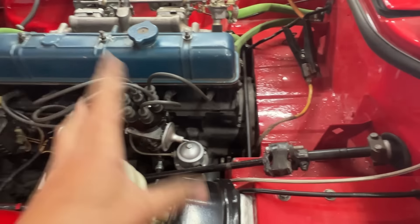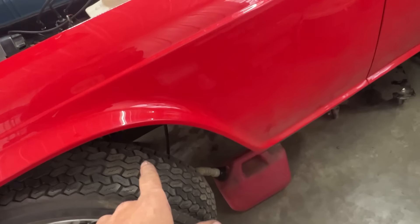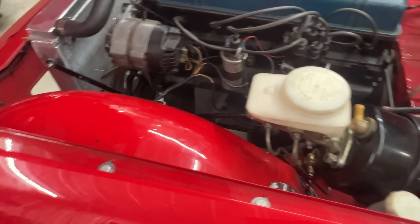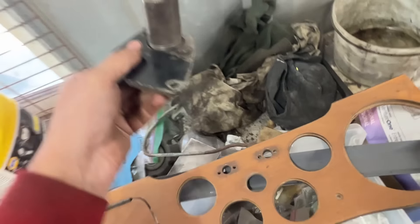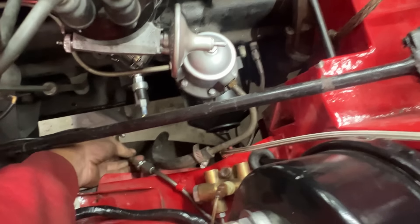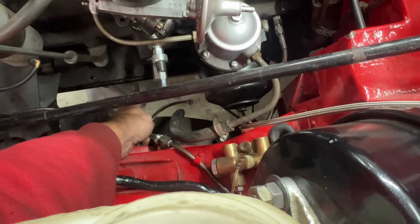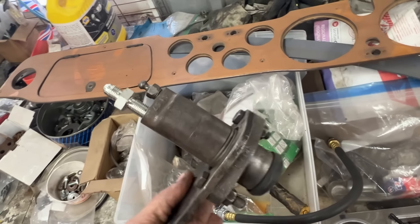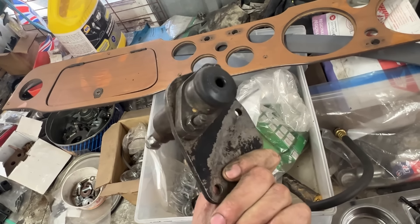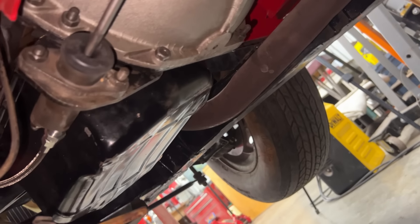We're going to leave the engine alone for now. The next project should be the slave cylinder — here it is. We also have this braided line that we bought, and the fitting is already installed on the slave cylinder. So I'm going to mount it and we'll go from there. The slave cylinder is now installed.